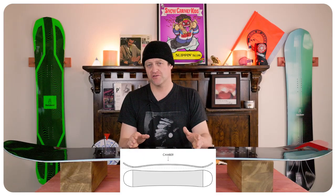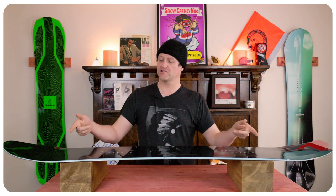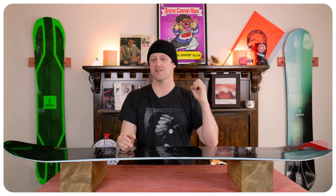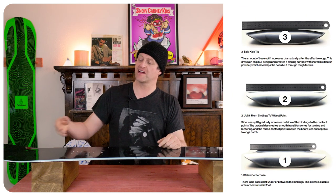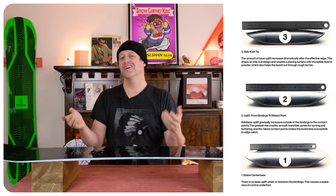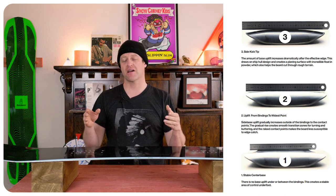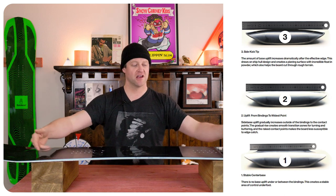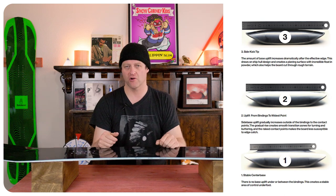This board features good old-fashioned traditional camber with 3BT and sidekick technology. With that traditional camber you get the load, pop, snap, and drive out of the arc. Basically load it up and you're going to get power. With that 3BT and sidekick, it actually spoons out the nose and the tail, which helps with powder float as it funnels it out. It also reduces edge catches at the tips, making it less hooky, and brings the drive and steer factors closer underfoot so you do a little bit more ankle steering.